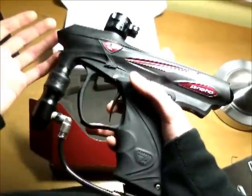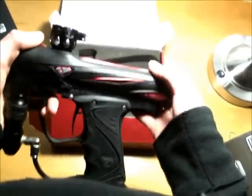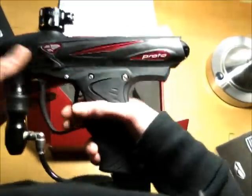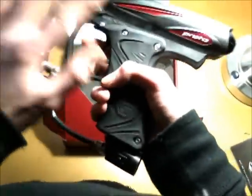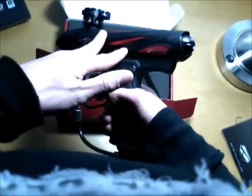A quick note about the composite polymer: everyone says 'oh it's plastic,' but if it was cheap plastic it would break. This is durable material. In fact, the grip frame and structure of this SLG is stronger than the Proto Matrix Rail grip frame and structure.